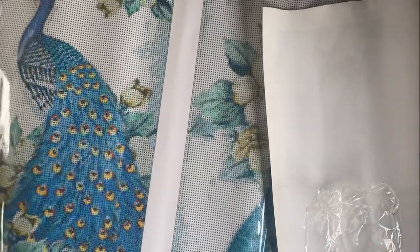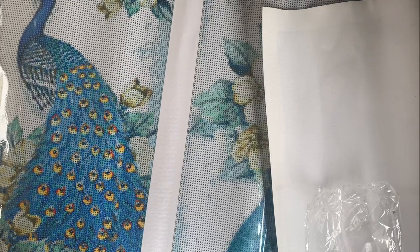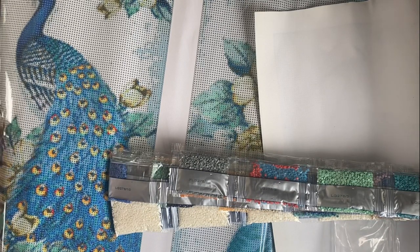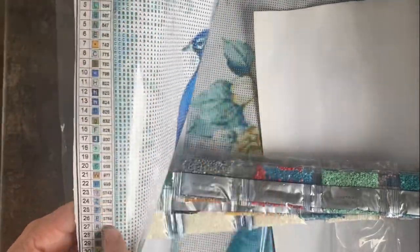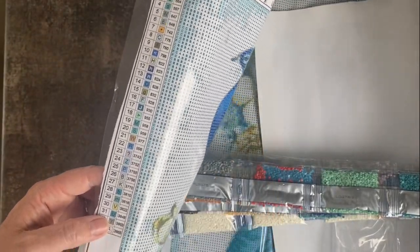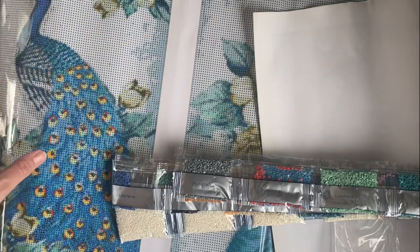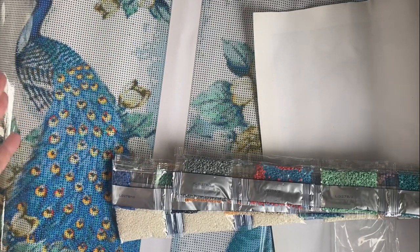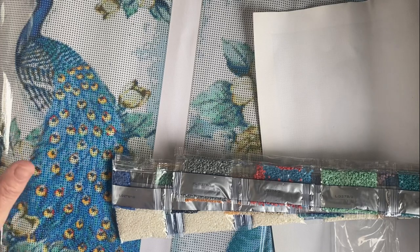I've ordered some printer sticker sheet paper. I watched — is it Joan Diamond Painting? — she scans the legends on her scanner, prints them out onto sticker paper and creates stickers for when you're kitting up. I thought it was such a good idea so I've ordered some sticker paper and I'm dying to try that.